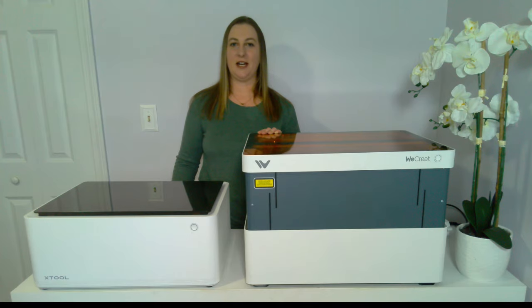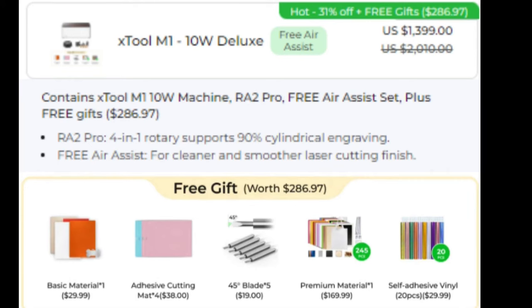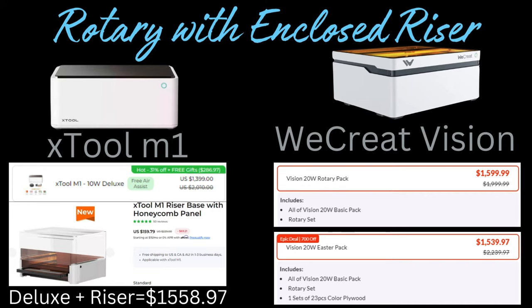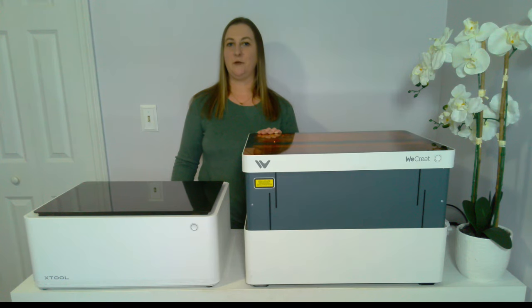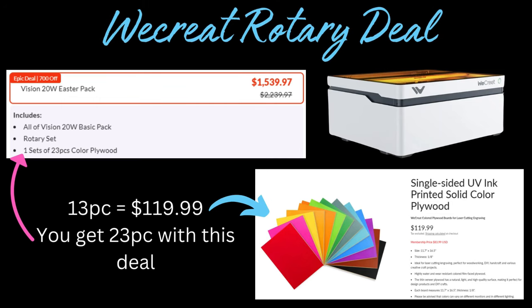Now let's talk about cost including the rotary attachment. A rotary is what you need to engrave round objects like tumblers. The X-Tool Deluxe package includes the rotary, Air Assist, and $286 worth of free gifts including materials, mats for cutting vinyl, blades, and vinyl. However, that doesn't include the Honeycomb risers, which you need to use the rotary — so add another $159.97, bringing you to $1,558.97. The WeCreate rotary pack is $1,599.99, but they have an Easter sale where you can get the rotary and a 23-piece set of colored plywood for $1,539.97. Colored plywood is cool because you don't have to paint your wood at all.